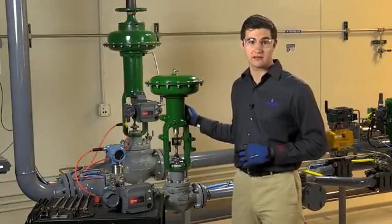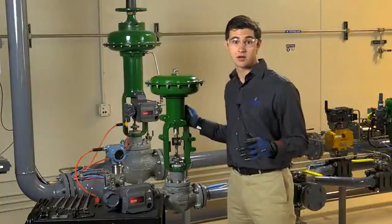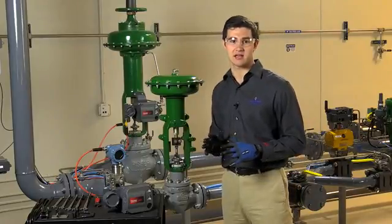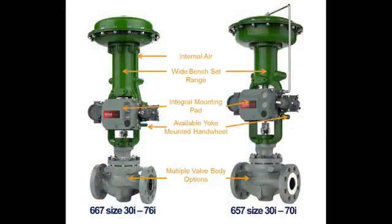For this video, we will mainly use a fail-up 657 size 40 I actuator, but we'll show a fail-down 667 size I from time to time to point out a few important differences. Both the 657 and 667 size I have an integrated mounting pad to facilitate mounting of a digital valve controller. However, the 667 size I has an integral air passageway which the 657 size I does not. This enables you to mount a DVC 6200 on the 667 size I without any exterior tubing. We'll explain this in more detail later.